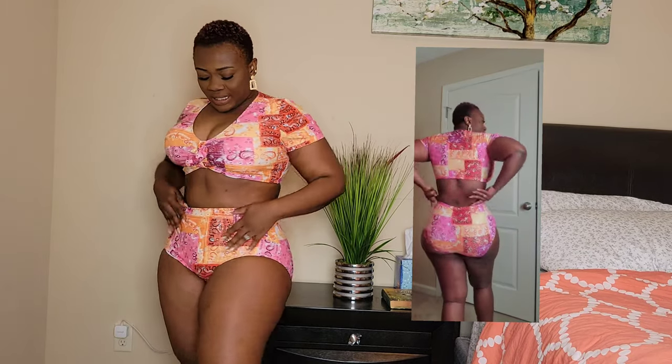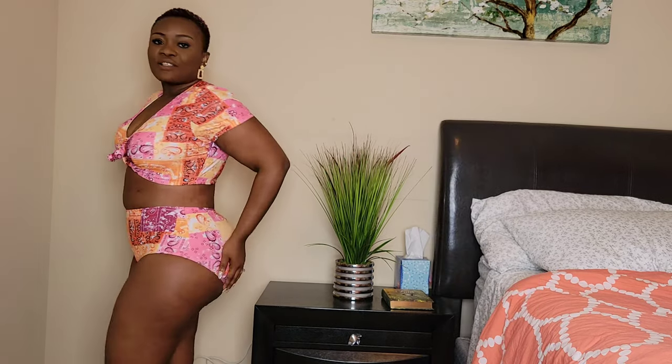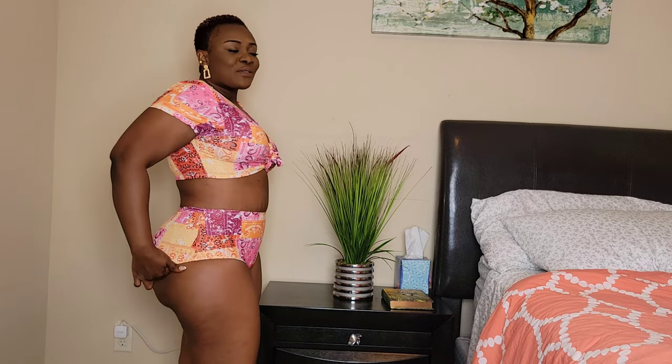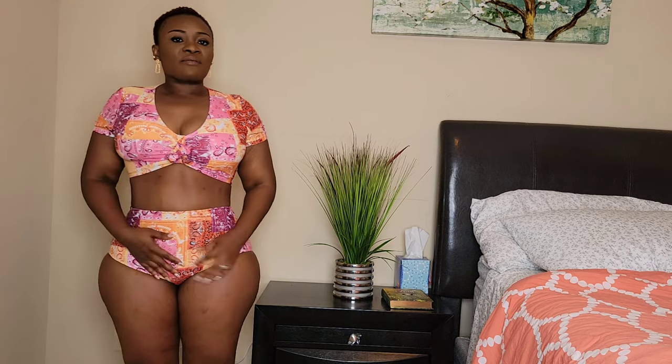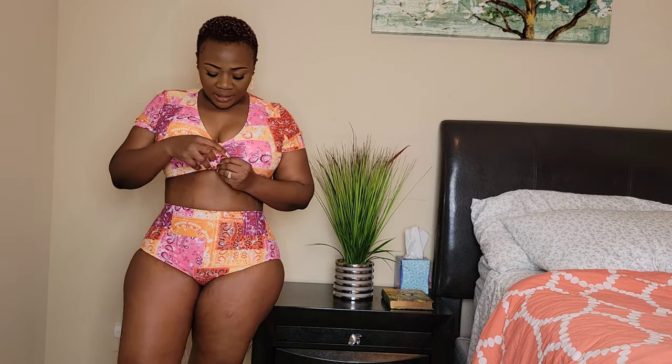Here we have the third bikini — it's a two-piece and it's still padded. All the bikinis I wore today are padded. You can take the pad out if you want, or keep it in — that's up to you. There are a lot of colors, but if you love colors, this shouldn't be a bad idea. This one actually gives me full coverage. It's still 0XL, but this one feels the most comfortable so far. By far, this is the one for anyone who doesn't feel comfortable showing too much.